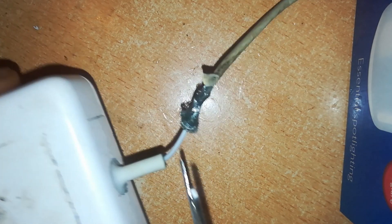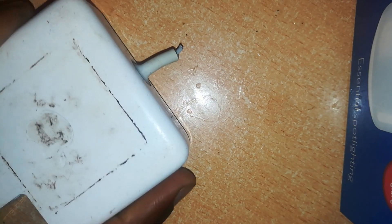The first step is to cut off the damaged cable. The next step is to open up this charger.